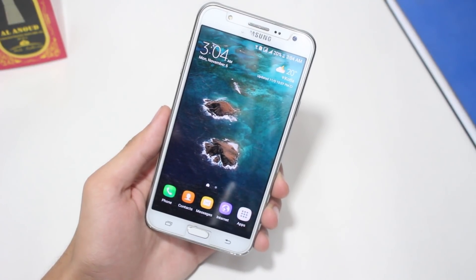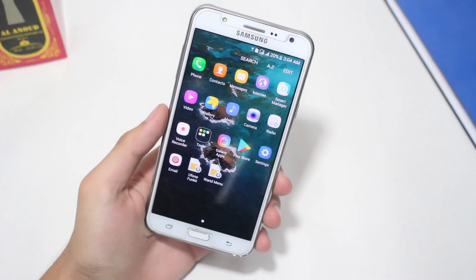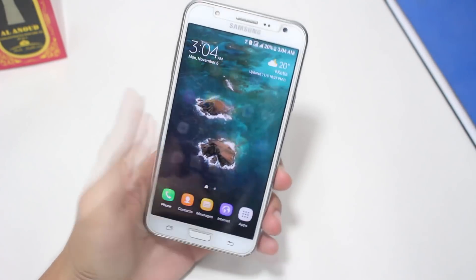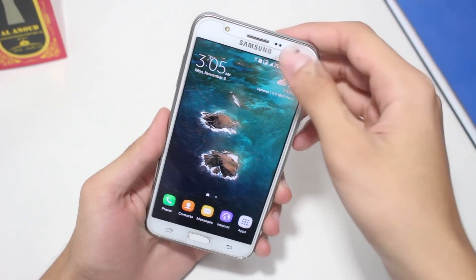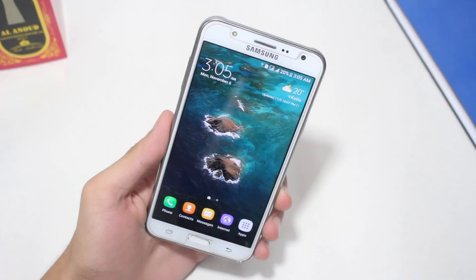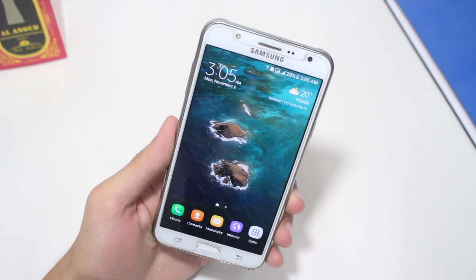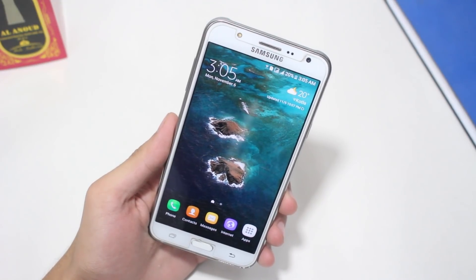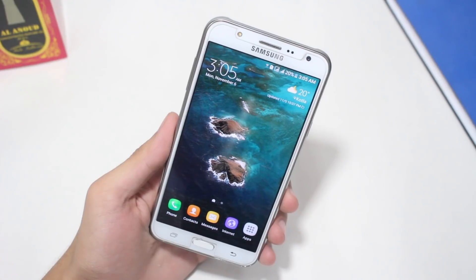Hey guys, it's Sapphire. Hope everybody's doing great. Today I will be going through a universal method which will enable you to root any Samsung device. For the sake of this video I will be rooting a Samsung Galaxy J7. I know there are a lot of rooting methods out there, but those methods require you to either use a PC or flash certain zip files through custom recovery. The method I'm covering today won't require any of that.